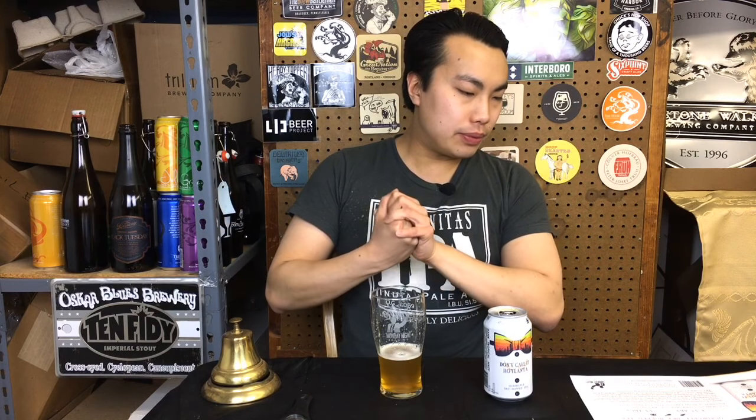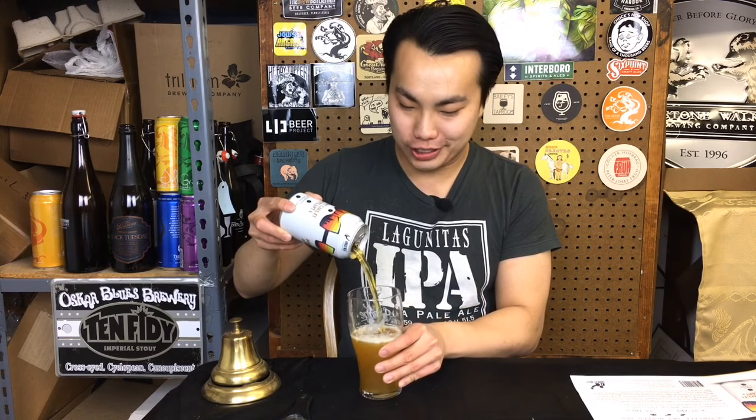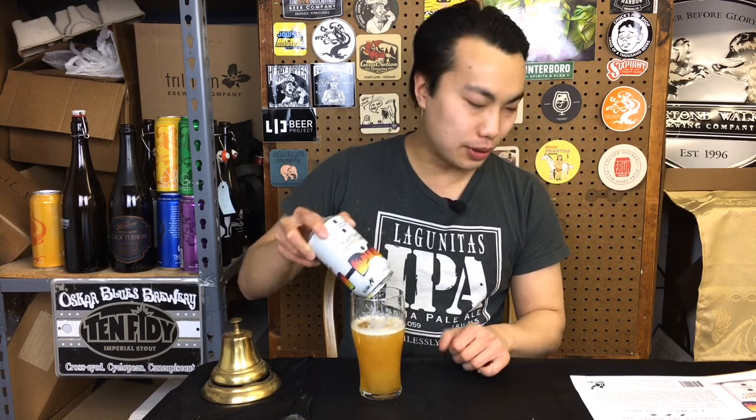I guess in New York you don't call New York City the Big Apple. But this is a double IPA, quadruple dry hopped — which who knows what that means. It's four different charges of hops in the dry hopping phase. Whatever, it sells beer. So let's dig into this.